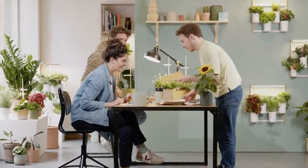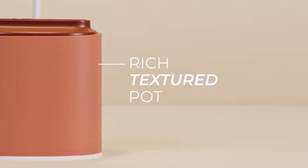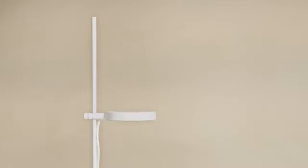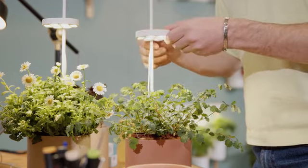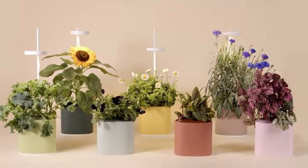Our inspiration came from the timeless terracotta planter that we all have at home, and we gave it a modern twist. We designed a rich textured pot with a warm terracotta color, highlighted by a circular metal lamp guided by a discrete metal light structure. The pot comes in several colors, ranging from an earthy terracotta and natural sandstone to a more vibrant green and gentle pink.